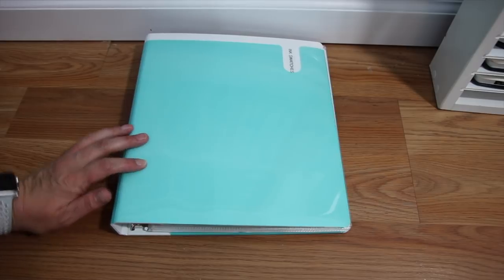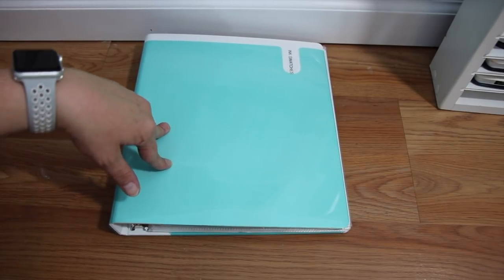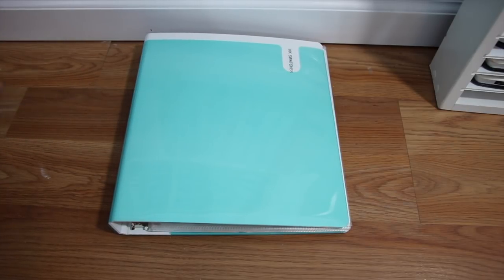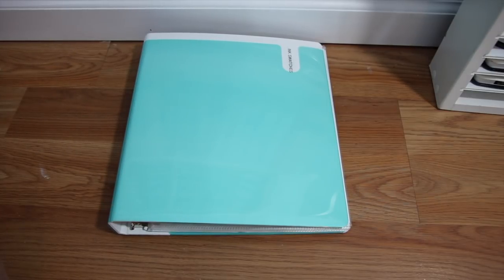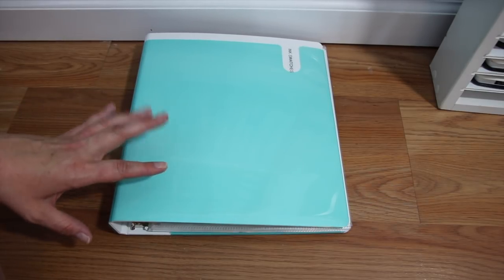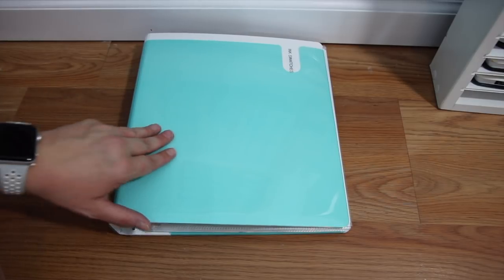The last thing I want to show you is my ink swatches binder. This is a binder that's in the works — I've done my Distress inks, my Distress Oxide inks, and I'm working on all the other types. A lot of people use the two-by-two coin holder binder inserts to keep their ink swatches, but I'm a kind of lazy organizer. I don't really take the time when I get new stuff to sit down and label and swatch them. When I get to my craft room, I want to craft, not spend all my time organizing. So I wanted to come up with a system that maybe I will actually keep up with.